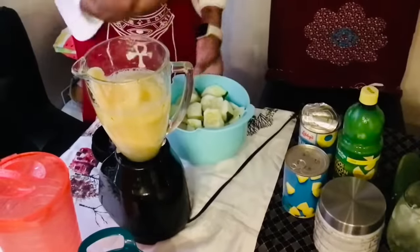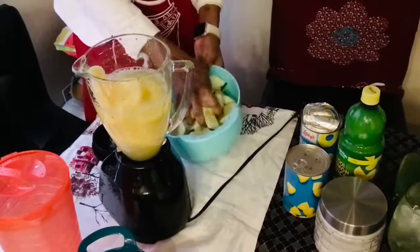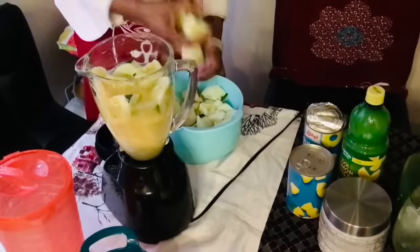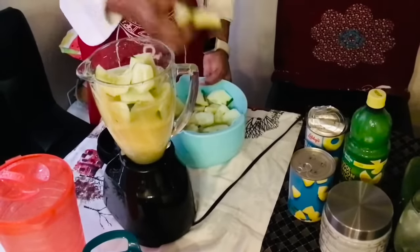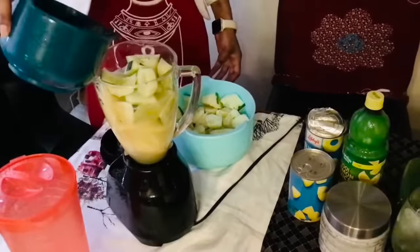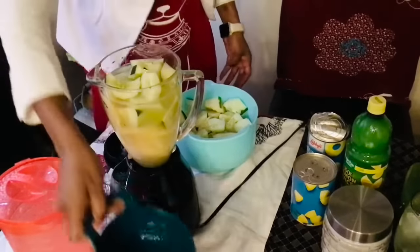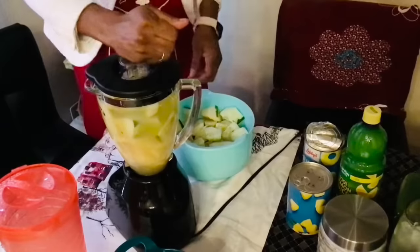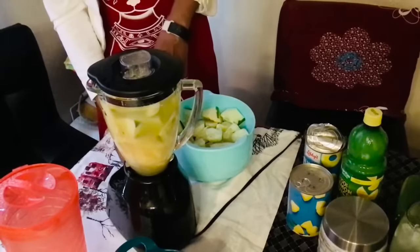Make sure your hand is clean, guys — my hand is clean. Add some water, but not too much; you don't want it to overflow when blending. All right, now we're gonna blend it.